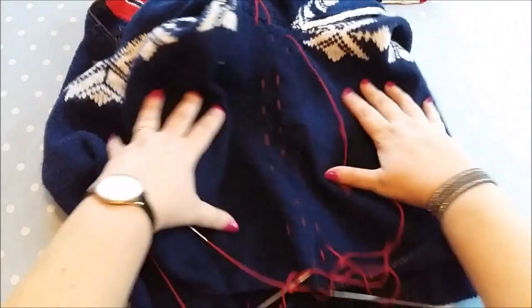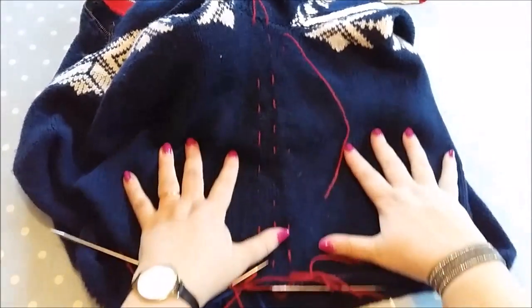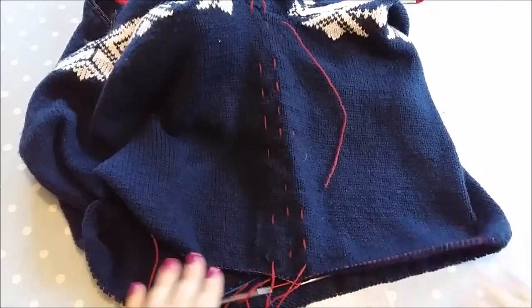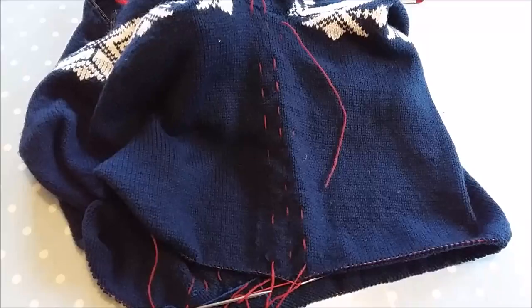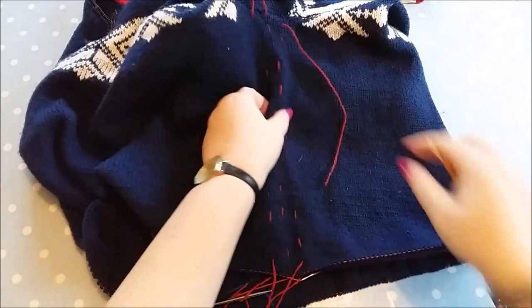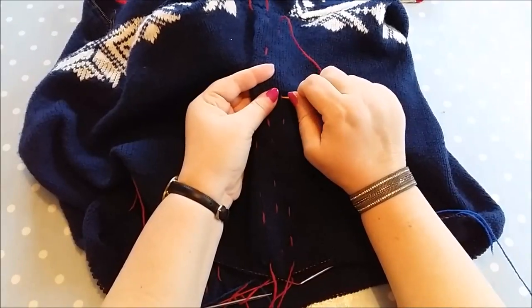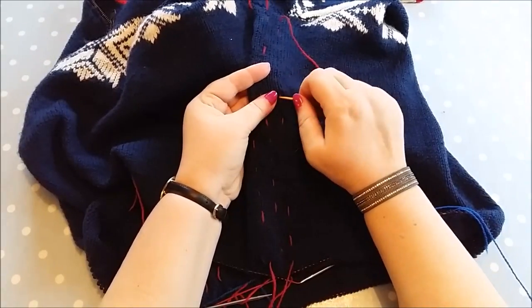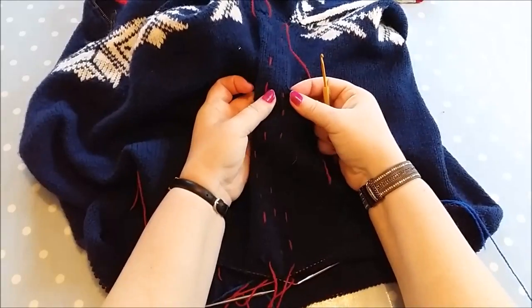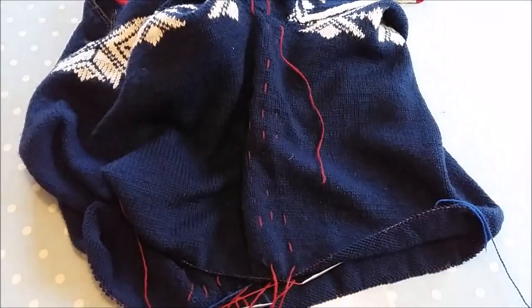It might be easier to put the stitches on a piece of waste yarn, but I was a little bit worried about cutting the wrong bit. Being on the needle I can see which bit I'm supposed to be cutting and which bit I'm not. So I used the red thread as the guideline - there is a red thread all the way up here, though I think I pulled it a bit too tight so it doesn't show that well.